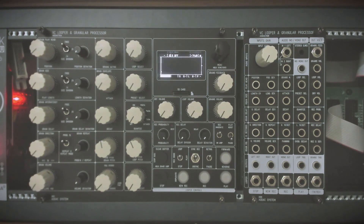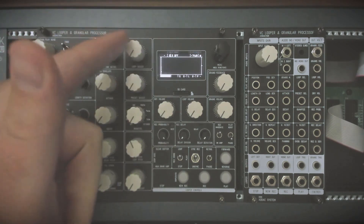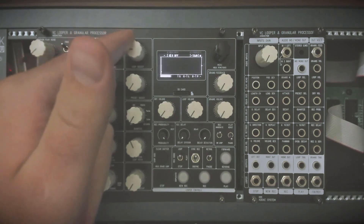There is also the possibility to switch between presets with this control and also with CV. It's also possible to switch between loops with CV as well.